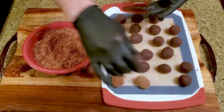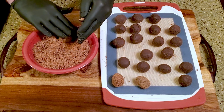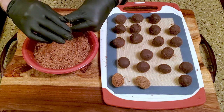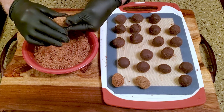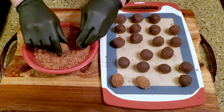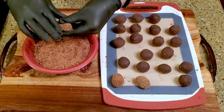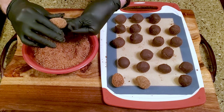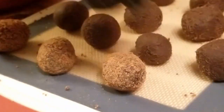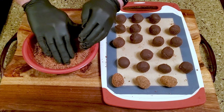Form the ganache into an egg shape, cover it with the caramelized cacao nibs, and return it to the lined cutting board. Repeat with the remaining ganache, then leave them in the refrigerator overnight.